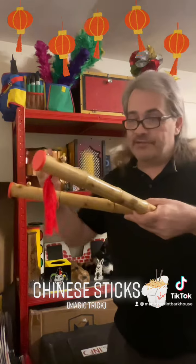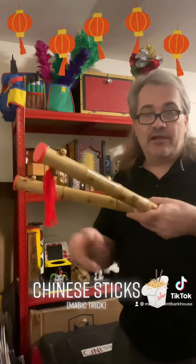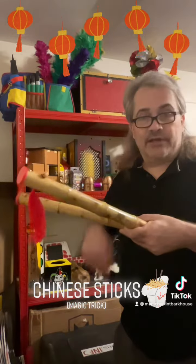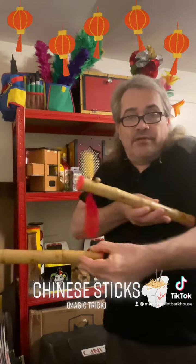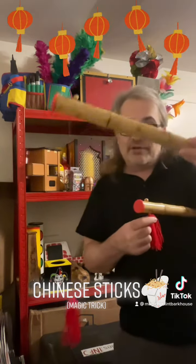When I perform this at live shows in front of an audience, some of the kids used to say, 'Oh, there's a string running from one side to the other side, so pull this one down and the other one goes up.' Well, to be honest, I could take one and disconnect it like this.